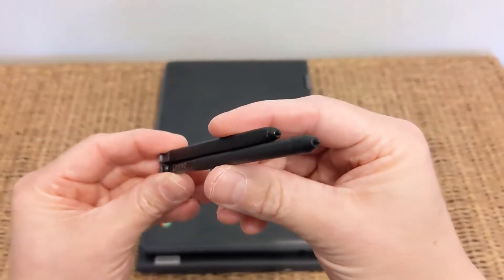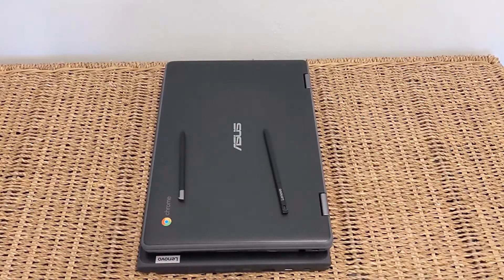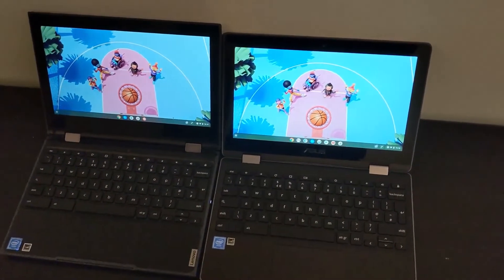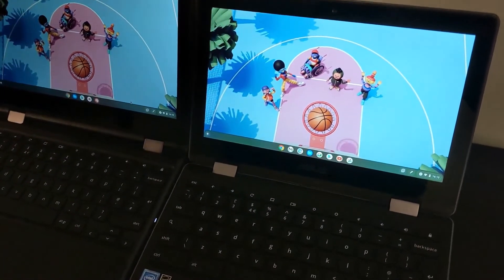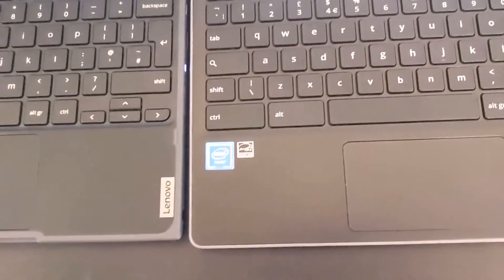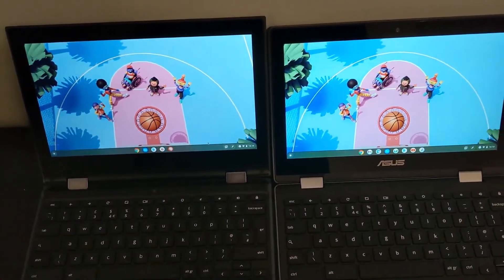For build quality, I found that the Lenovo was picking up scratches a little bit easier than the Asus, and also had a bit more flex in the screen — you'll see that in more detail in the full video review. As for the screens themselves, both are decent. The Lenovo should be brighter at 250 nits, but to my eyes the Asus actually looks brighter, even though it's a claimed 235 nits. Both screens are glossy. Lenovo states theirs is an IPS screen, whereas Asus doesn't mention that — but to me, it looks like they both are.